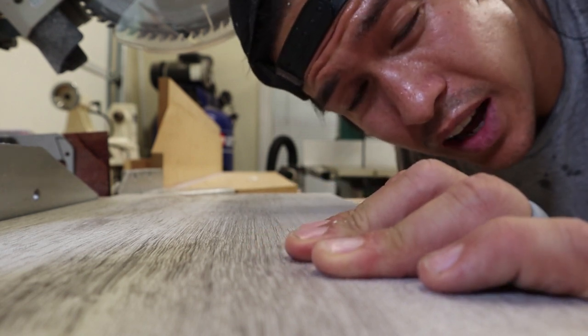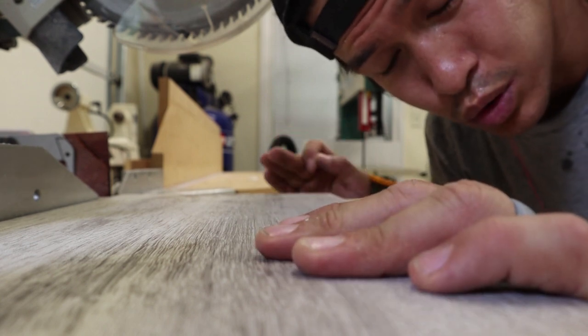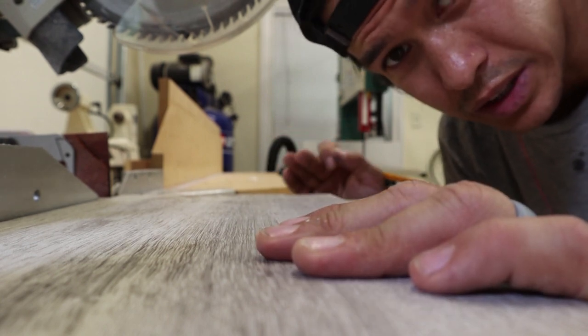Is this something that could have been done at an RV park? Yeah, but having some of these power tools around is really really helpful.